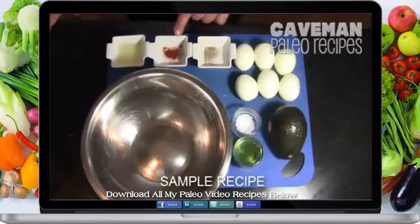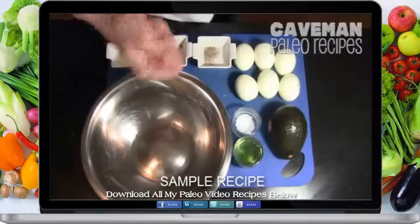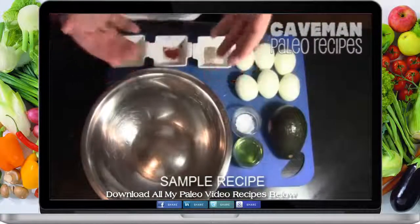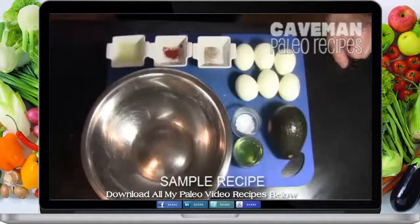You can buy smoked paprika in the store, but I like to make my own paprika. I'll take the paprika, toast it in my sauté pan, then wait for the pan to start to smoke and put a lid over it — and hence I can make some smoked paprika. But you can buy smoked paprika in the store.